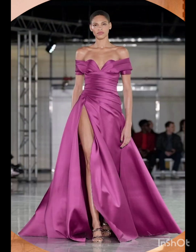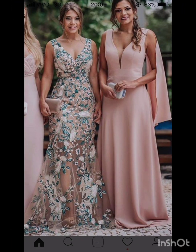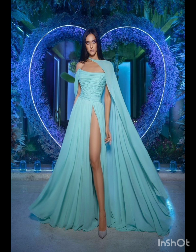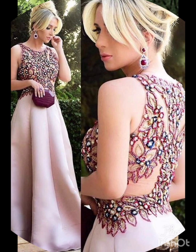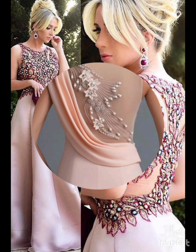For subtle fringe or embroidery, look for a dress with subtle fringe or embroidery along the edges — this can provide a nod to western aesthetics without being too overt. For neutral tones, stick to neutral tones such as navy or forest green for a sophisticated and timeless appearance.